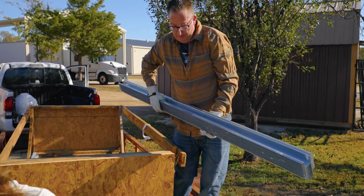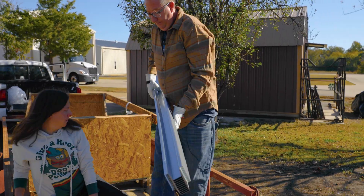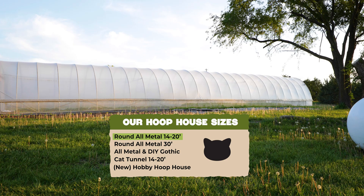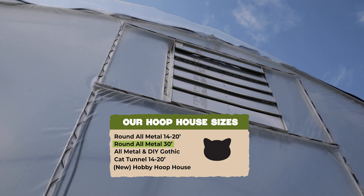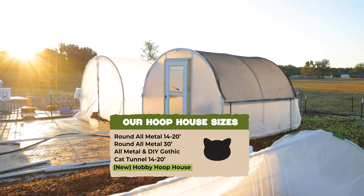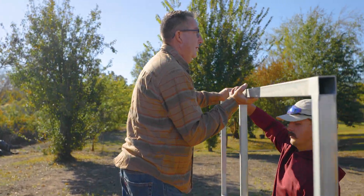This video is to help you understand the components, how they're packed, how they come off, and basically how to set that up as you start your build. At Bootstrap Farmer, we have the round 14 and 20, we have a 30-foot round, we have the gothics, we have a cat tunnel, and we have a hobby hoop house coming out. And all of this practice is universally the same.